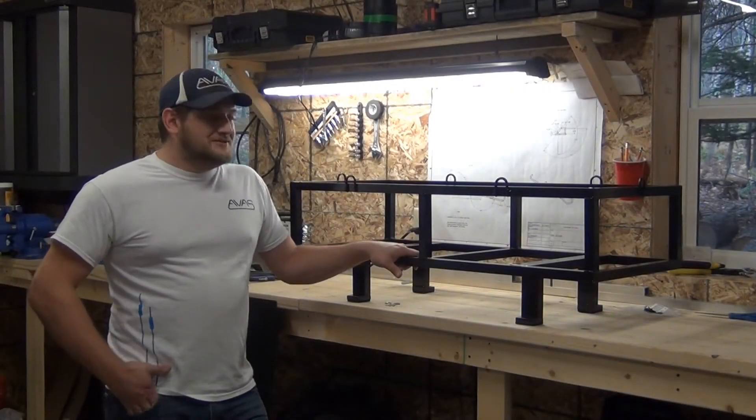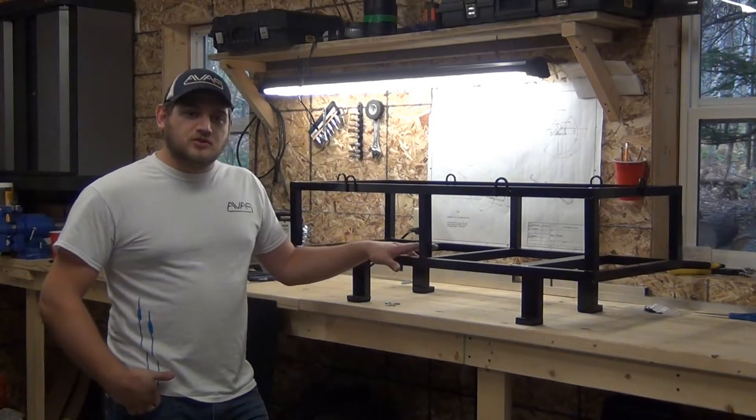Hi, and welcome to Allegheny Off-Road. Today we're going to teach you how to install your rear seat rack.